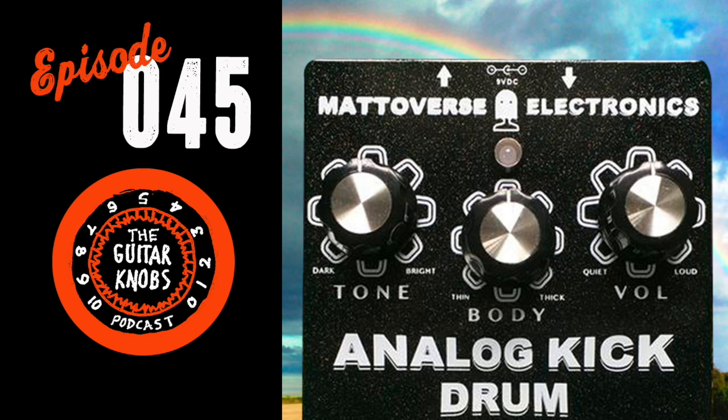Matt from Metaverse is their returning guest — their first interview with him is available free at theguitarknobs.com and is one of their highest-rated episodes by numbers. He's on today because he mentioned having two new pedals coming out, and they wanted to help get the word out.